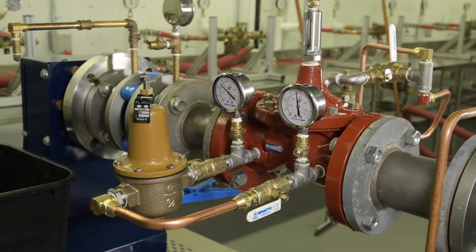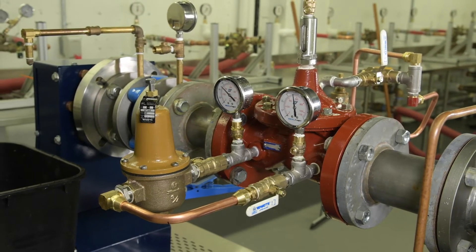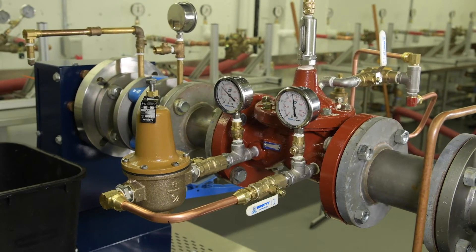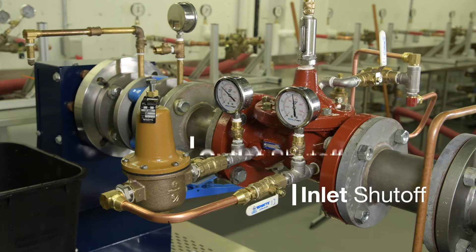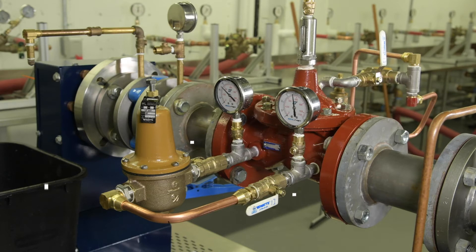That's where the low flow bypass comes into play. The bypass will sense the small demand downstream and open to supply water without ever requiring the main valve to modulate. The low flow bypass includes inlet and outlet pressure gauges, inlet and outlet shutoffs, and an LF223 direct acting pressure reducing valve.